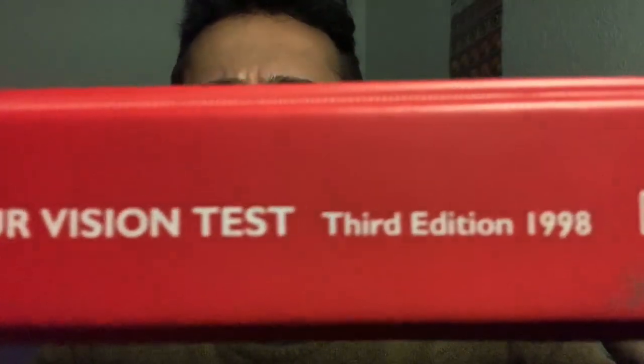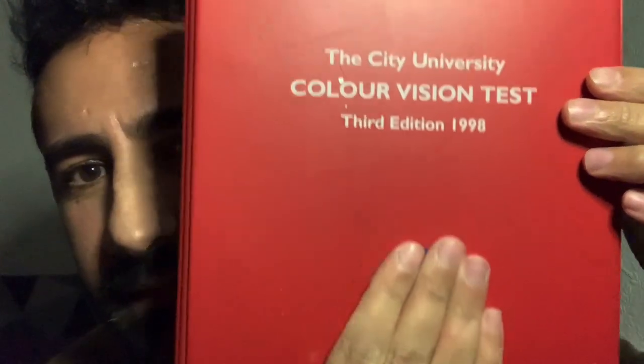The City University colour vision test, housed in this protective binder, is easily identifiable in any optometric practice. It consists of two parts.